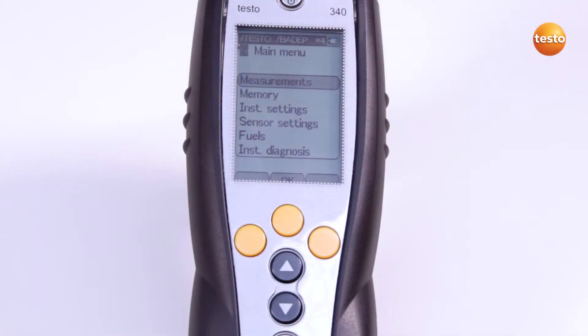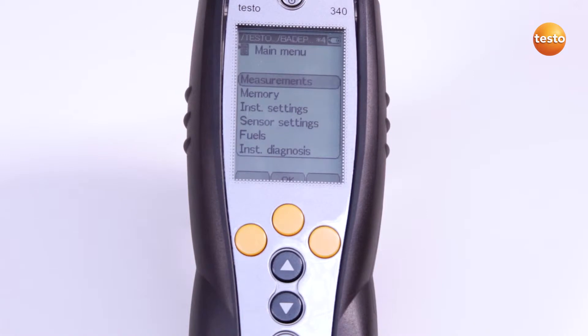Before I begin the measurement, I check whether the correct measuring location is activated. This is shown at the top of the display.